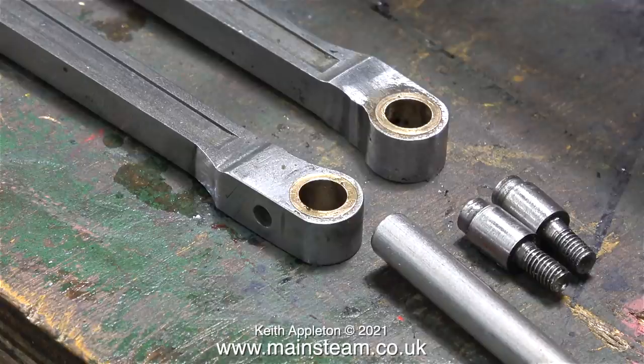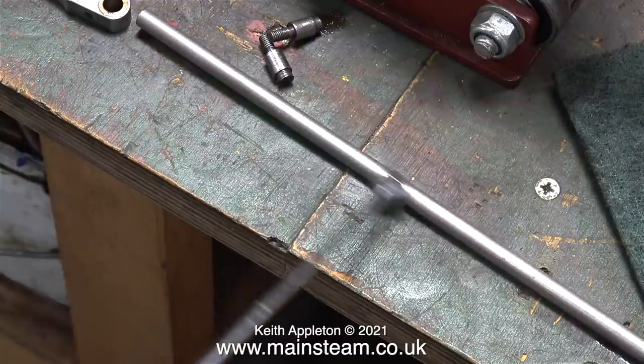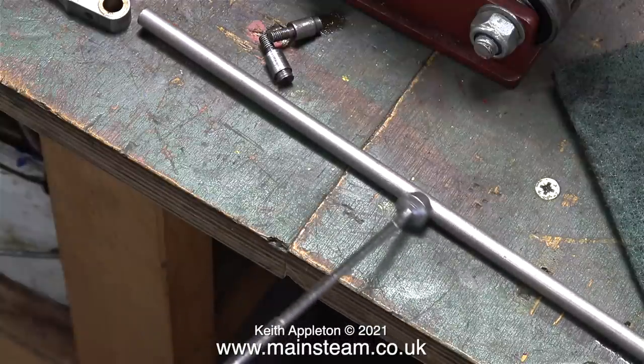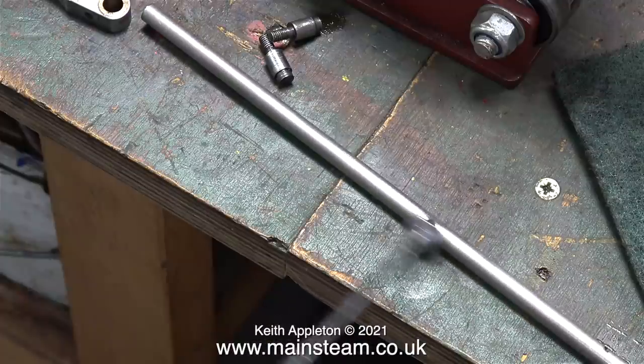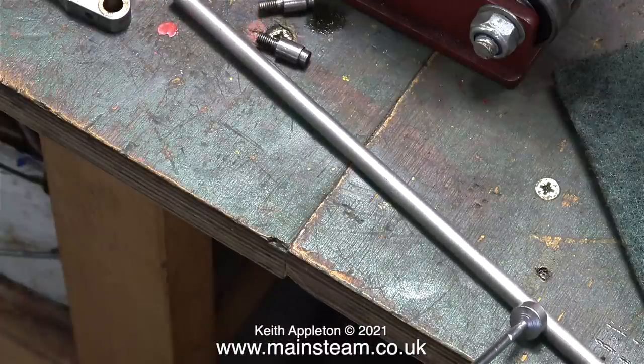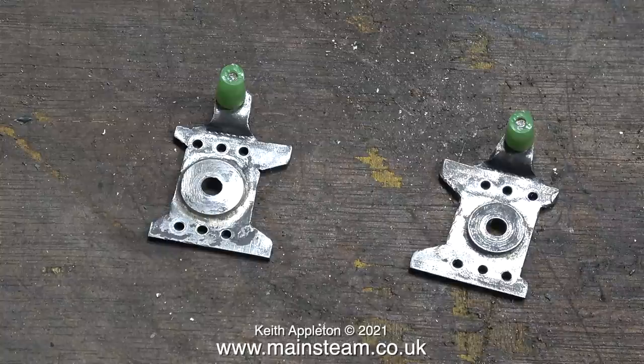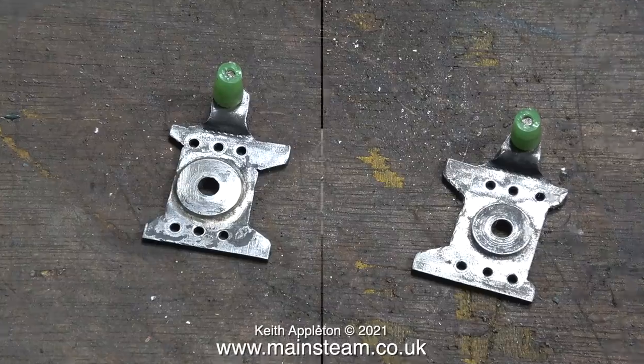This piece of 5/16 steel is stainless steel — you can see this because it's really not very magnetic at all. To make the new pins I'm going to use silver steel for two reasons: because it is accurately ground and generally wears better. These are the pair of cross head front covers; I've put some green silicone rubber over the bearing part, and now I'm going to take them into the outer part of the workshop to give them a coat of etching primer.